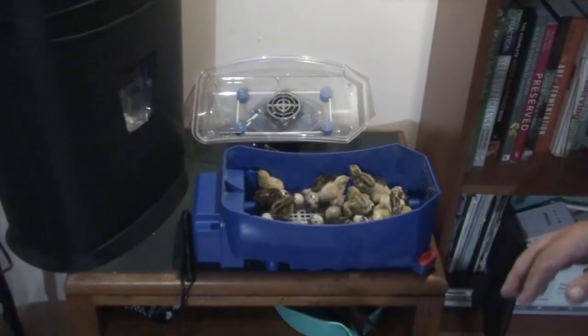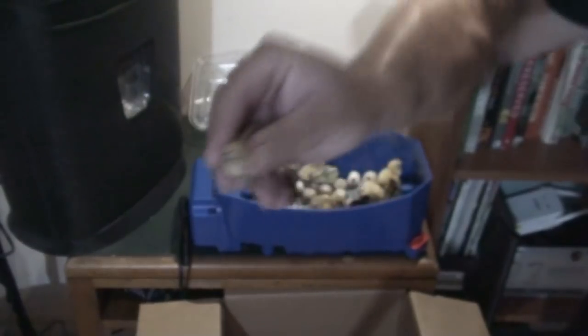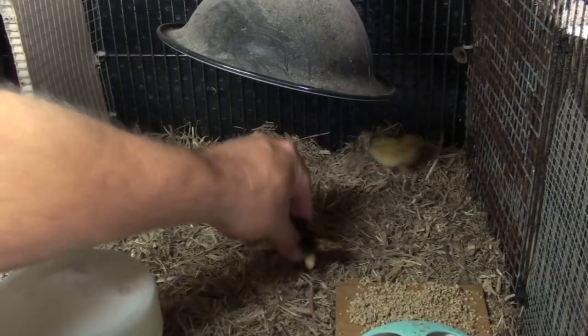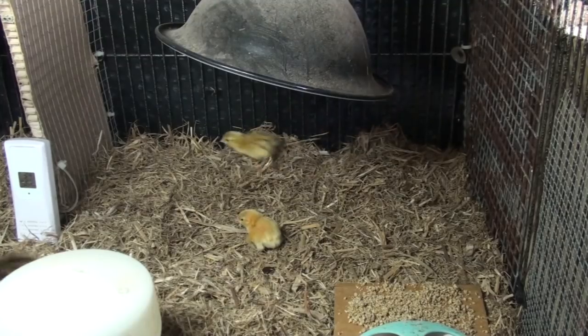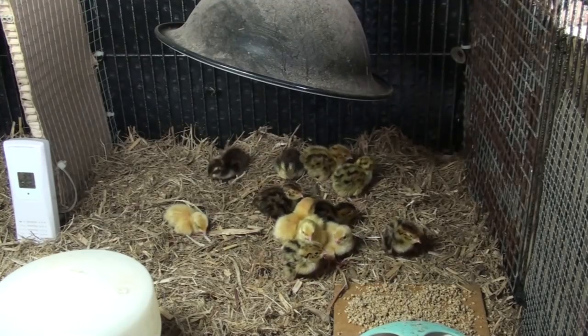If you've been following my videos over the past month you'd know we hatched out some quail in a new incubator that I bought, a Borato incubator. It's Italian made. I'm still going to be working on a review for that but I want to check it out more first before I put my name to a review. Early signs are that Borato is quite good. It's only a small incubator — that's all I need for our backyard operation. We just breed quail for our own purposes, not to sell.